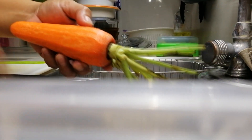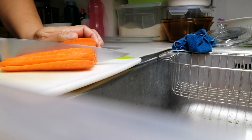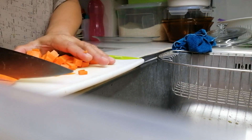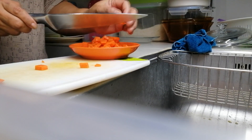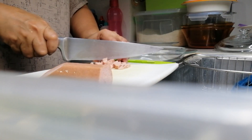First, let's peel our carrots and make sure to rinse after so it's clean. Then mince cut it. After, place everything in a container. Next is the hot dogs — same cut as what we did earlier, mince cut lang.